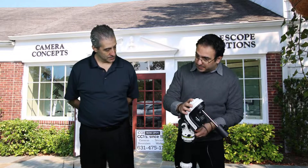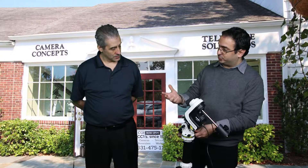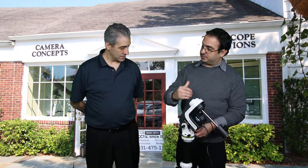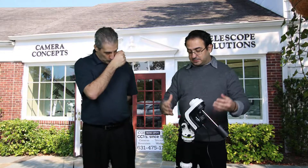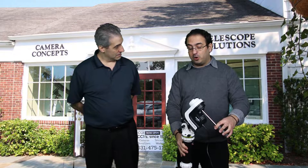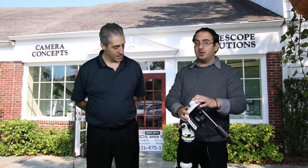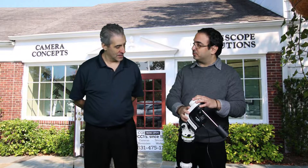The Star Adventurer is a similar mount but different in the sense that it only tracks in right ascension. This mount has two motors — it tracks in right ascension and declination. What does that mean? This means this is a fully functioning equatorial mount for astrophotography, and it's the most lightweight mount.